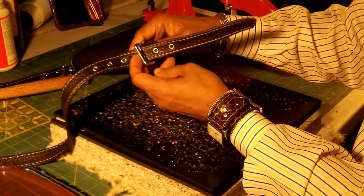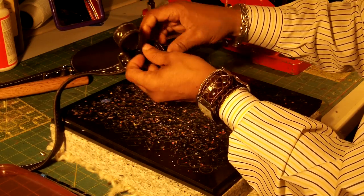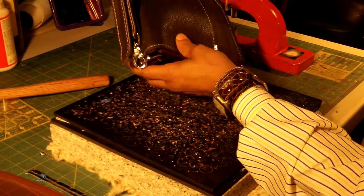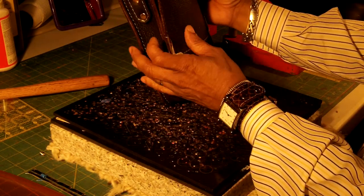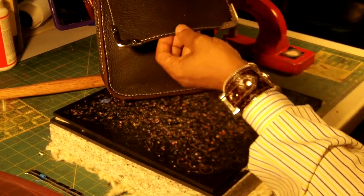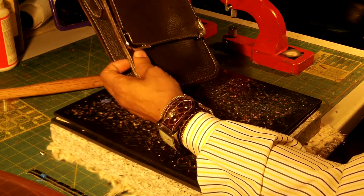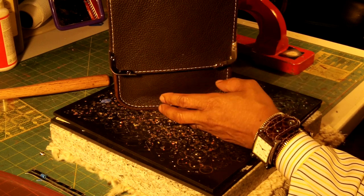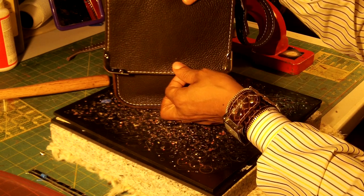They do have setters if you're not able to afford a hand press — they don't close as clean but you can use them. So what will happen now: the strap will go in like this, you close it, you put it through the strap keeper, and that is what it will look like. The next thing we're going to do is the hardware. After that, this bag will be finished. You really don't even have to put hardware on here because of the weight of these tips, but just for security we're going to put it on — and it gives it a different look.